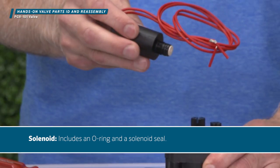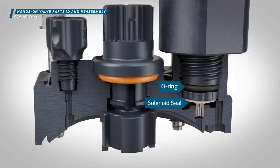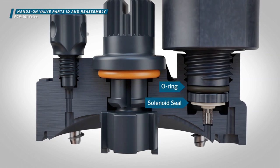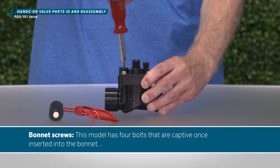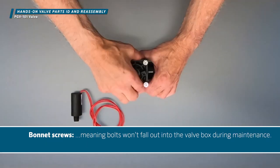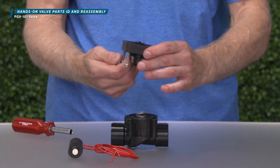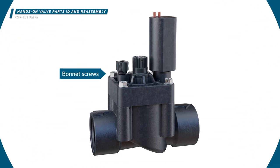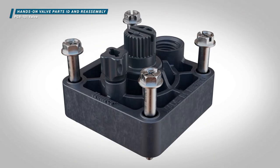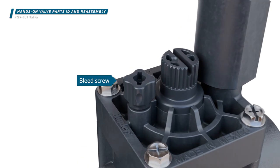Solenoid — includes an O-ring and a solenoid seal. Bonnet screws — this model has four bolts that are captive once inserted into the bonnet, meaning bolts won't fall out into the valve box during maintenance. Bleed screw — for manually opening the valve by releasing water from the top of the diaphragm.